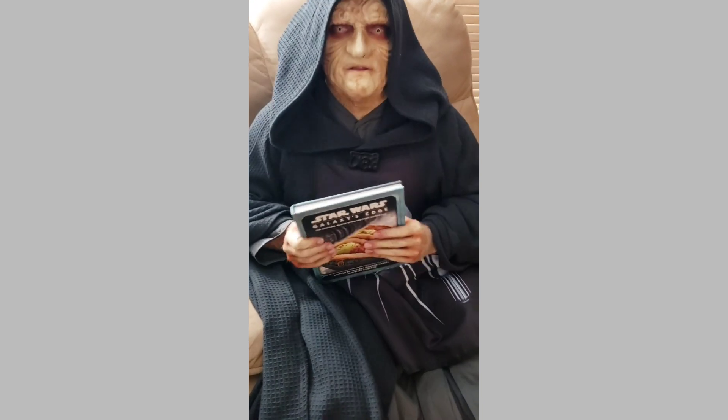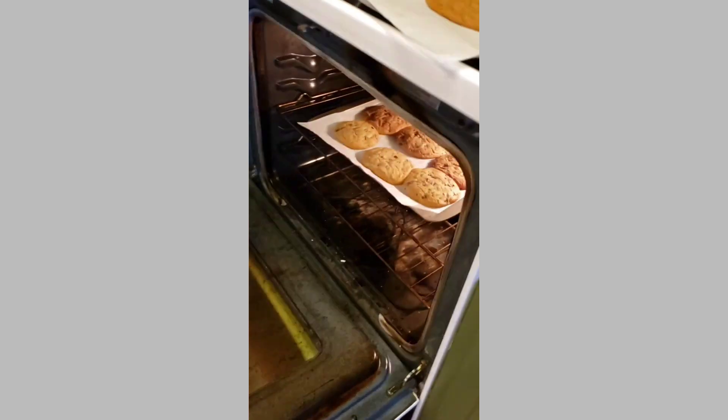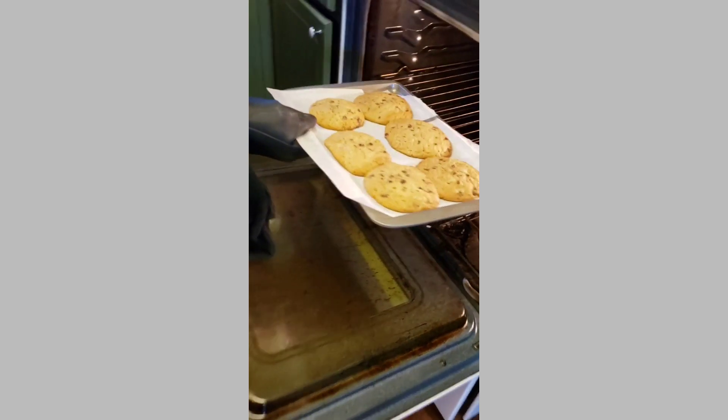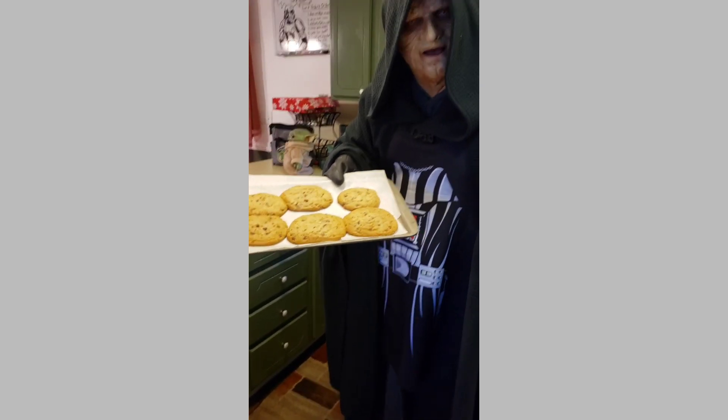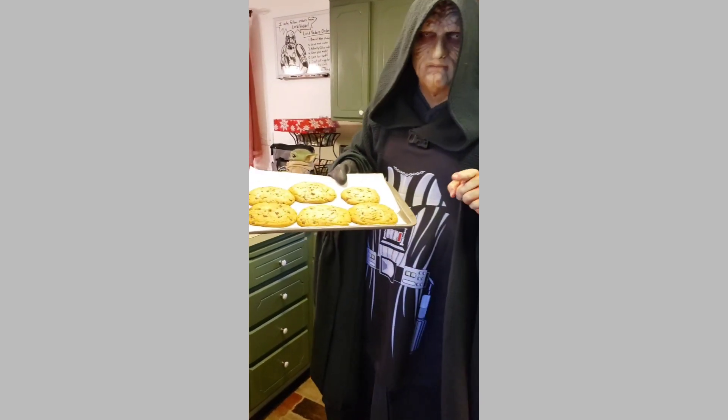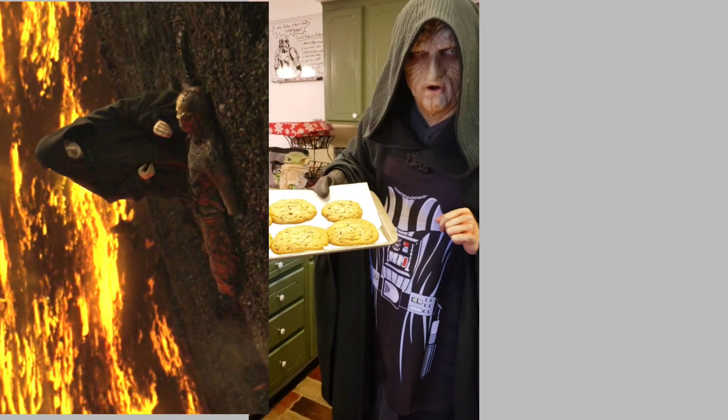Oh, it sounds like the cookies are done. Oh, look how beautiful they are. Perfect for any dark side apprentice. Now, remember to let them cool before eating.